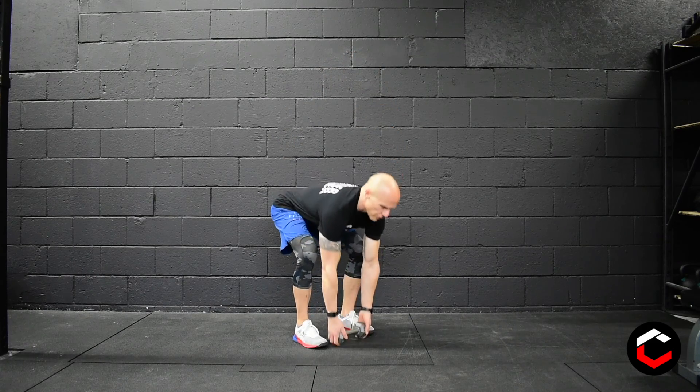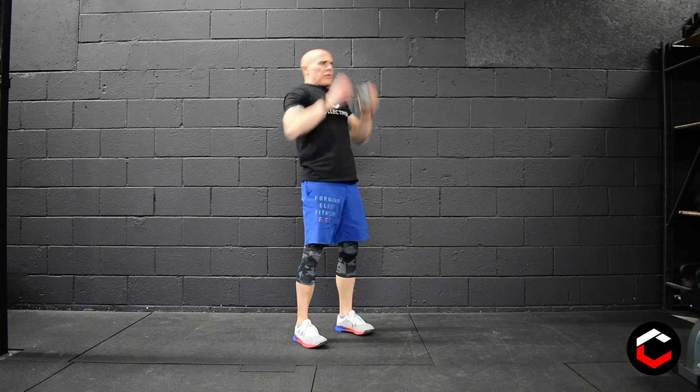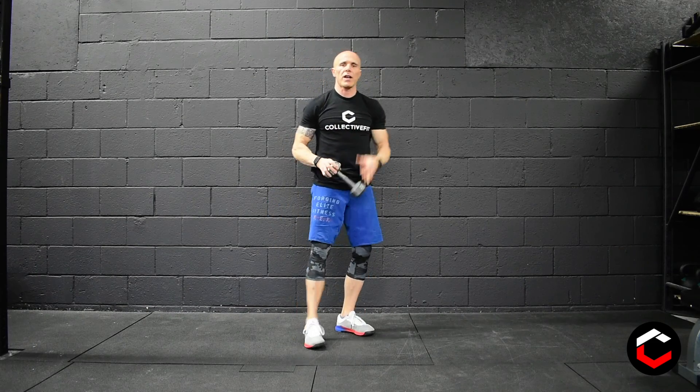Same with the RDLs. For ground to overhead, you're going to grab the same dumbbell from both heads and go from ground to overhead in one motion. Pop the hips, get that dumbbell flying overhead, then bring it down and control nice and close to the body.